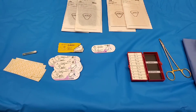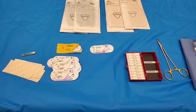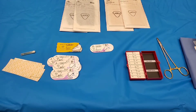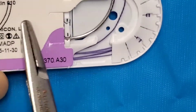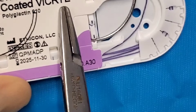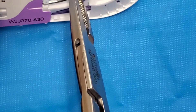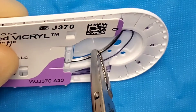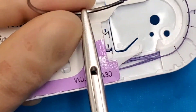Hey guys, in this video I'm going to show you how to load the needle driver with a needle from a left-handed and a right-handed. First, you're gonna take your suture, and to load it like a righty, all you need to do is just go straight and just adjust.